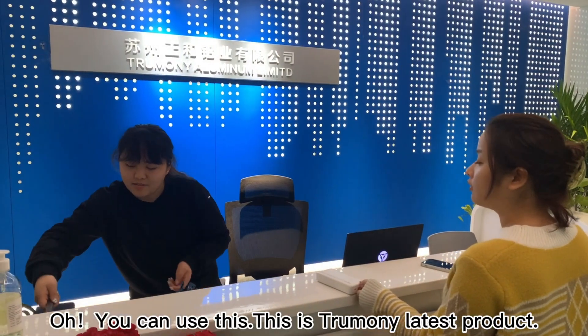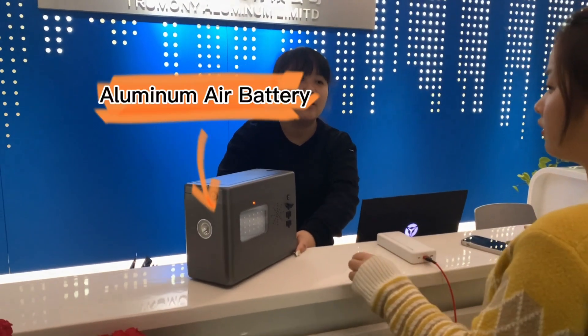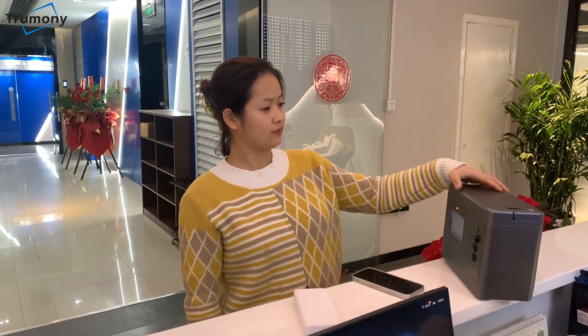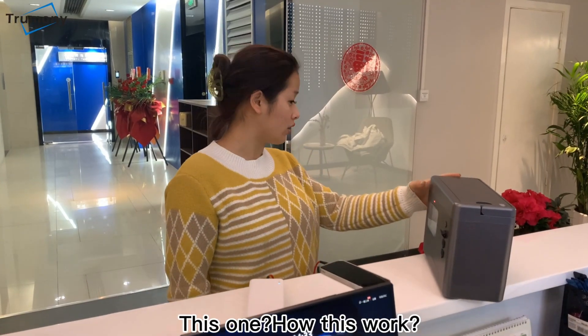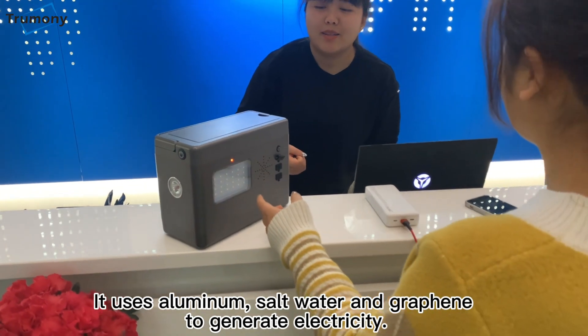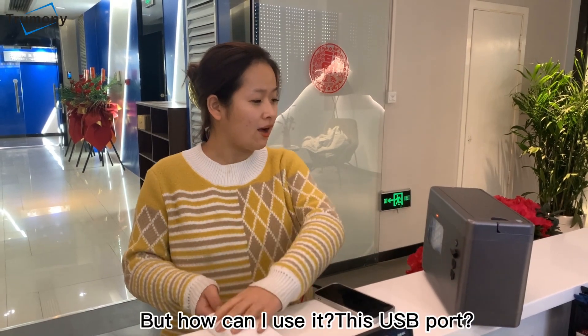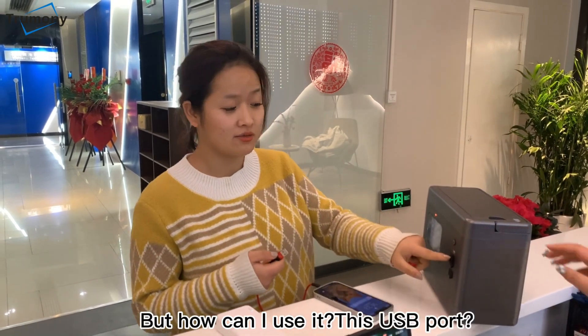Oh, you can use this one. This is truly the latest product — an aluminum air battery. How does this work? It uses aluminum, water, and graphite to generate electricity. It sounds great. But how can I use it — this USB port?